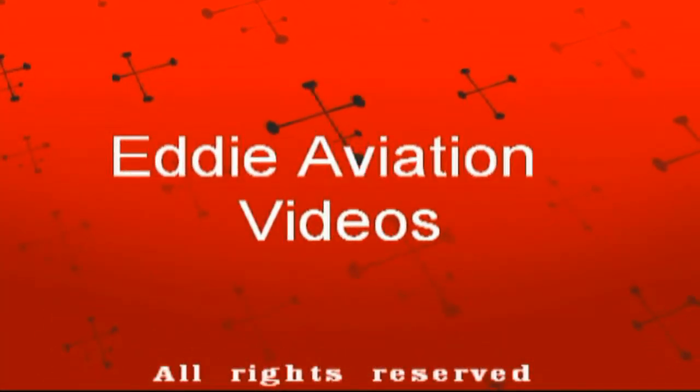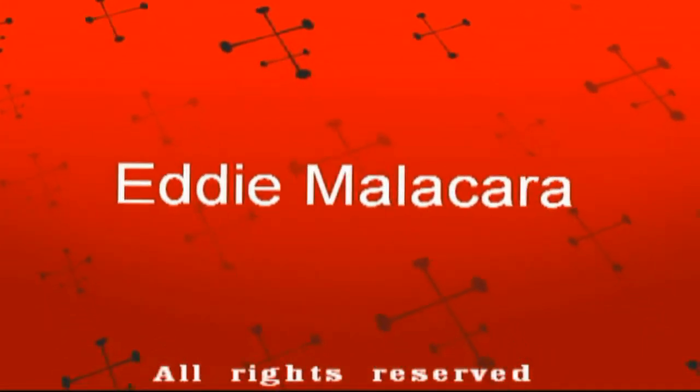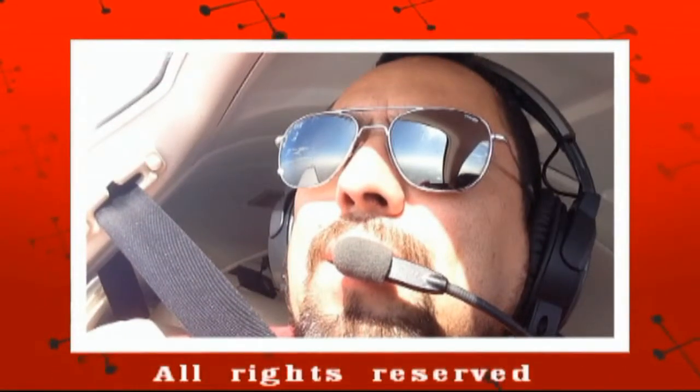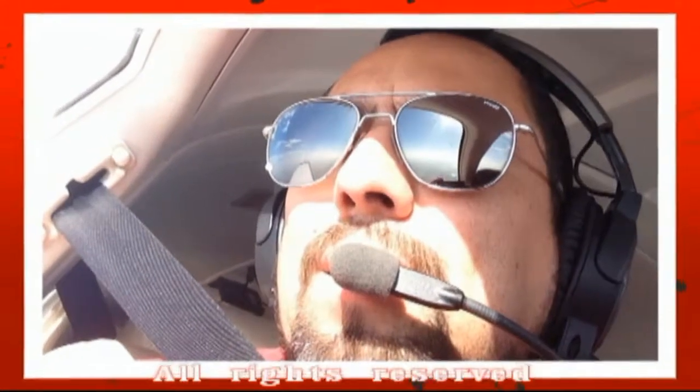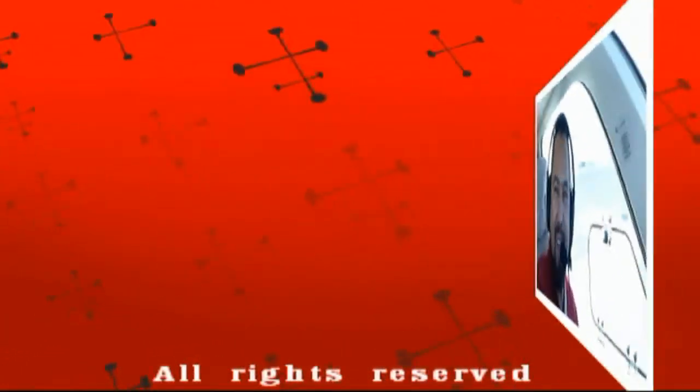Alright, my friends, I hope you enjoyed this video. Please keep the sky safe and fun, and I'll see you next time. Nos vemos la próxima ocasión.